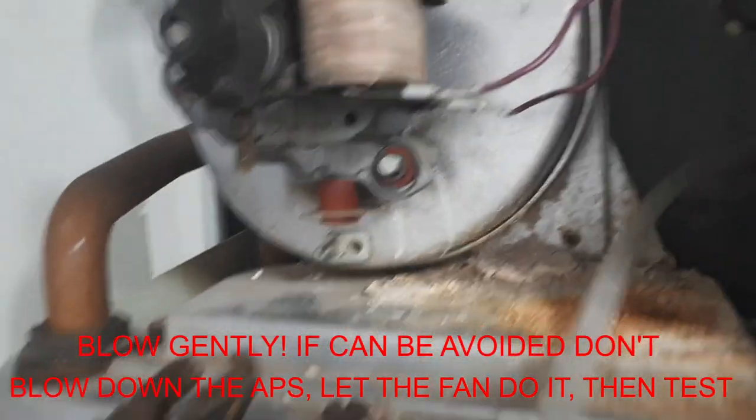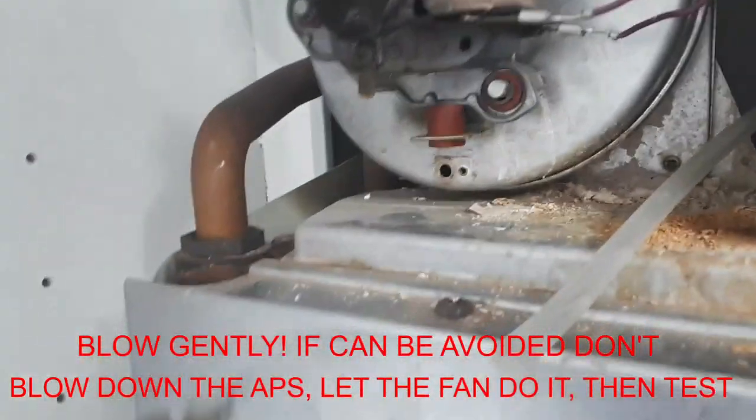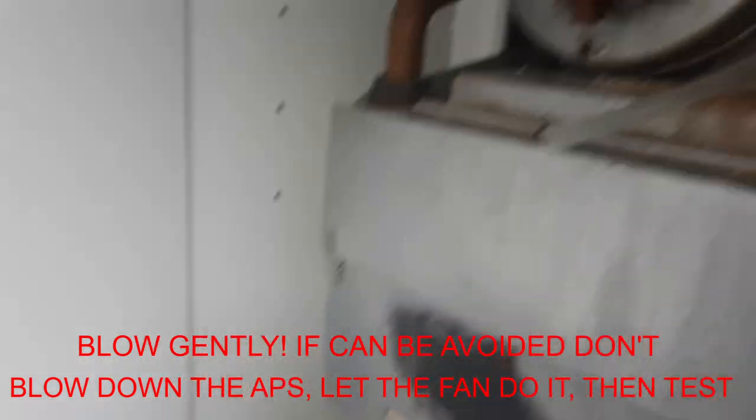So we have a problem between the fan and the air pressure switch. The air pressure switch is working okay, so we're going to check the tube and the fan.